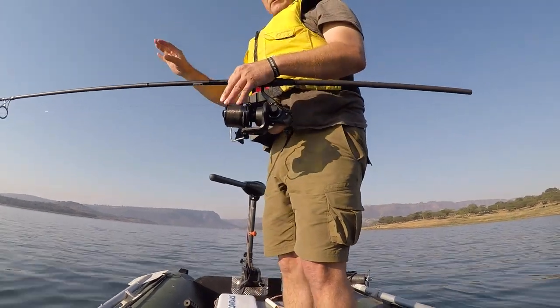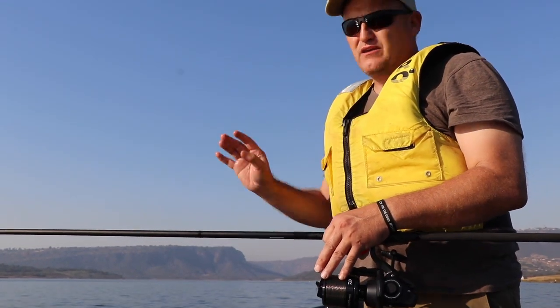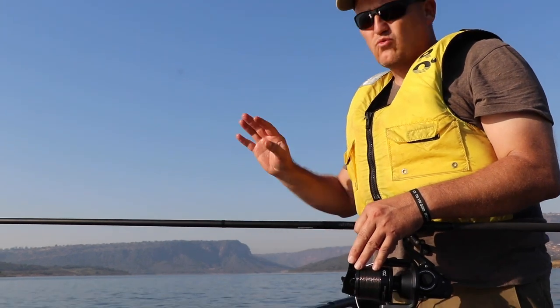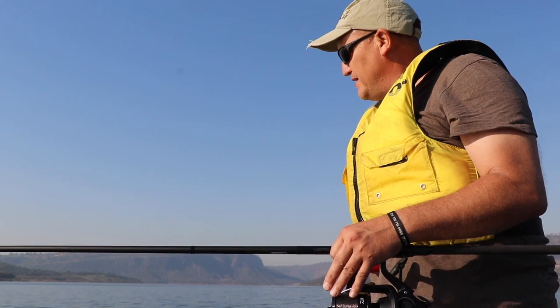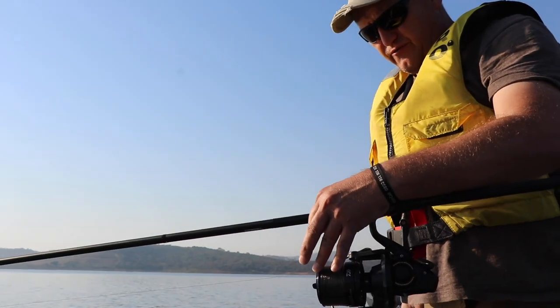That's gonna gently settle, fall down, and create a little bit of a carpet — pretty much all I want. I've done my initial feed and I've just created a light bed of feed. I don't want a lot of feed in the water because I don't want competition for my hookbait.